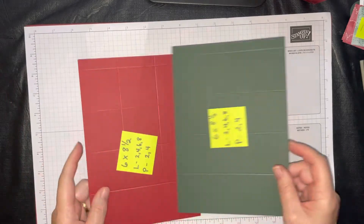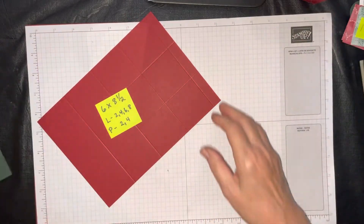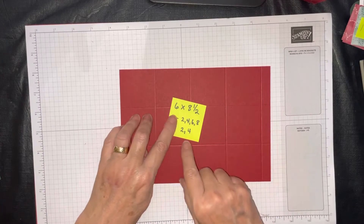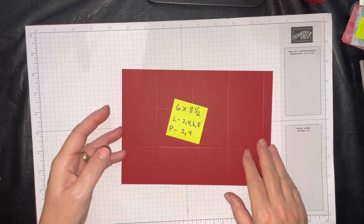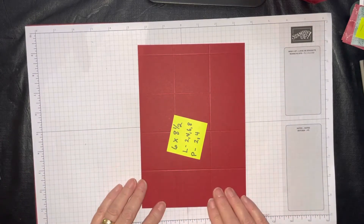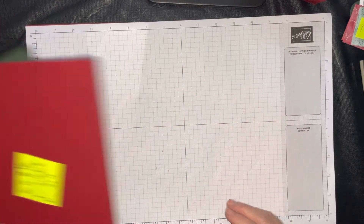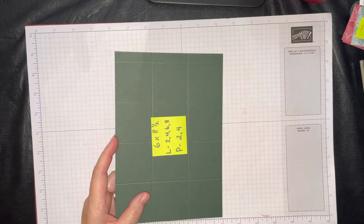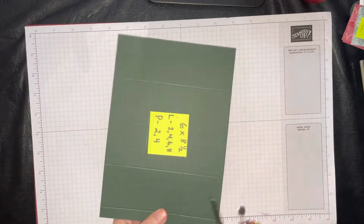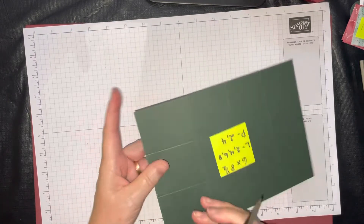For your two cubes, you're going to have a piece that's 6 by 8½ and you're going to score it. In the PDF directions I have 6 by 8½, and I'm going to score this with you. 'L' means landscape orientation and 'P' means portrait — that will help you read those instructions. Now we're going to start by making a block, but we're only going to make one because it's the same principle for both the Cherry Cobbler and Evening Evergreen. To keep this video from being too long, I'm only going to make one block with you.